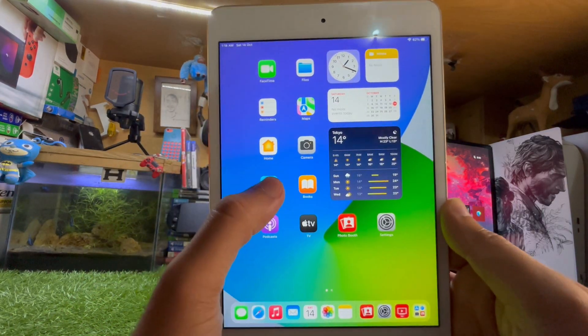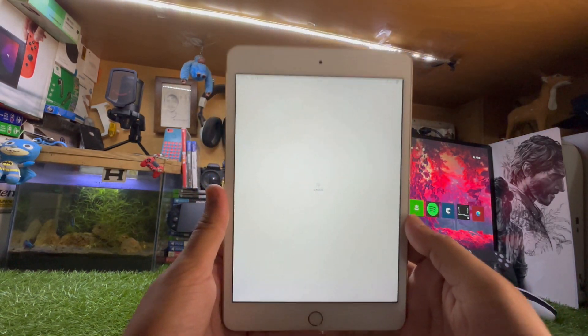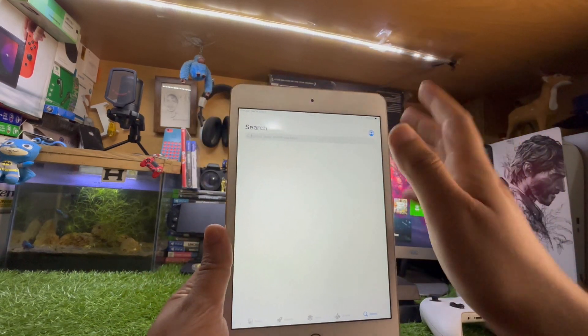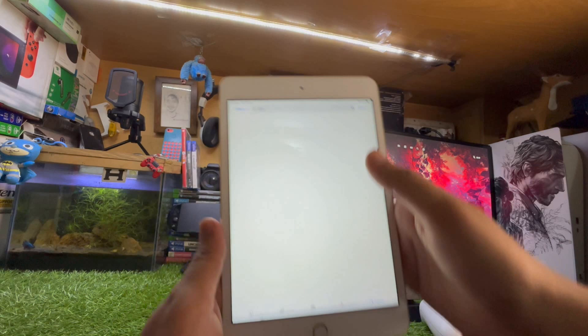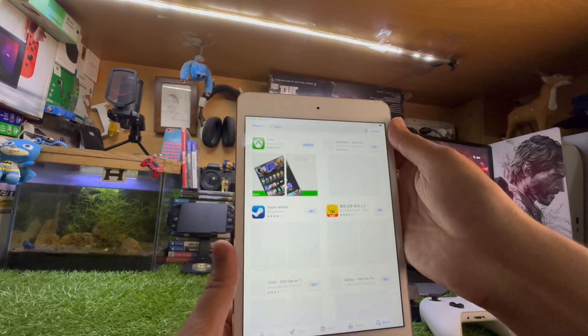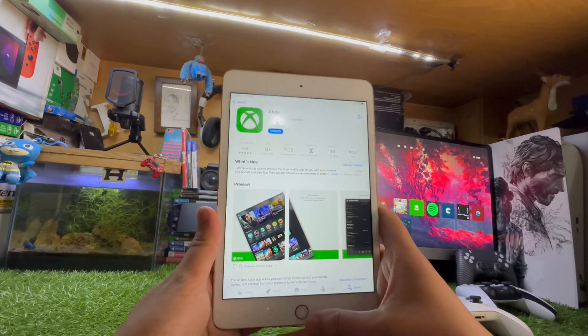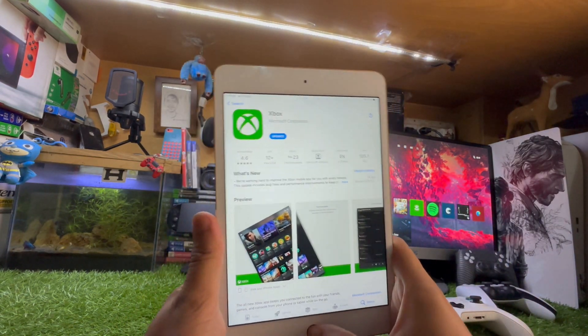For this purpose, you just need to go to the App Store. On the App Store you have to search for one app for your iPad. Search for the Xbox app, and after that just download it. It needs an update in my case, but you have to download the Xbox app.